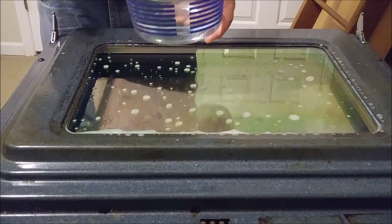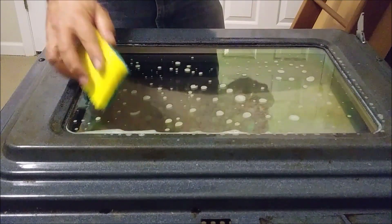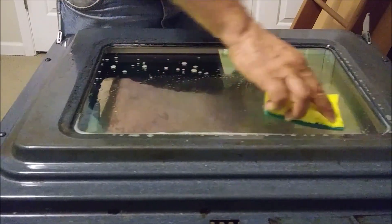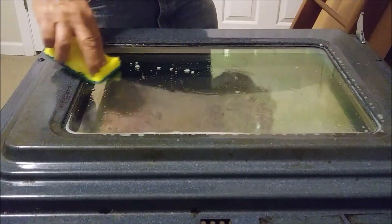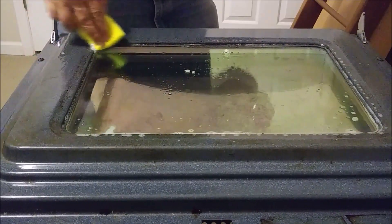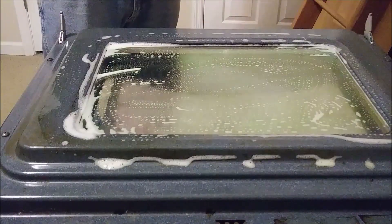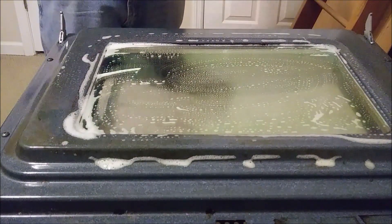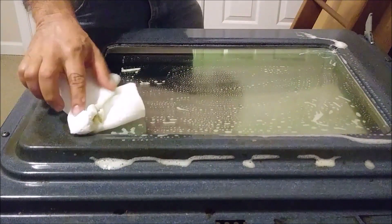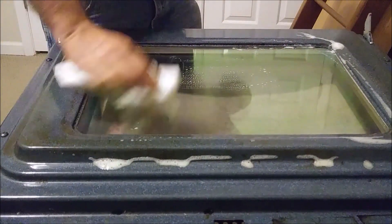I am using warm to hot water and using the rough side of the sponge in hot water, starting to clean the last oil. I am using a bounty paper, or a paper towel, and I am starting to clean. You can see how the oil is really getting out the window.